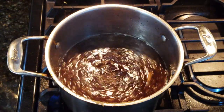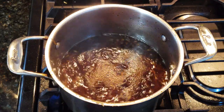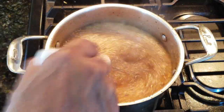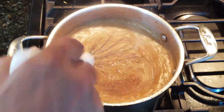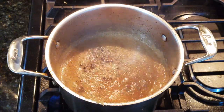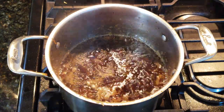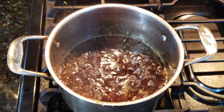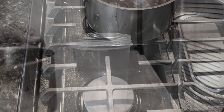Keep it moving — you're going to reduce this down by a quarter to thicken it up. The way to tell is by watching the bubbles on top. As you stir, you'll notice the bubbles start moving slower as they dissipate — that's when you know it's getting thicker. This is about a 15-minute process. Remember, it will also thicken up in the fridge, so no big deal.